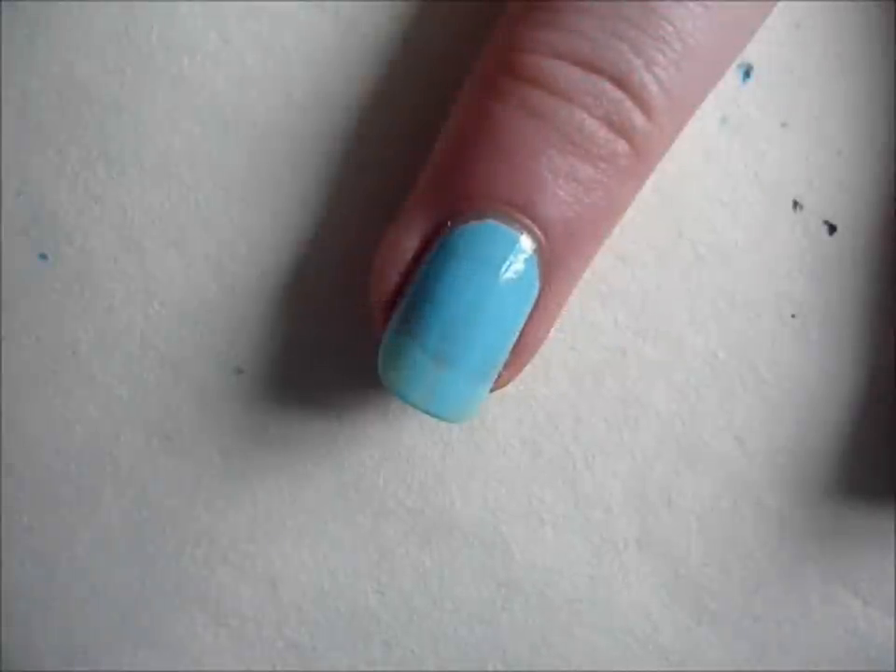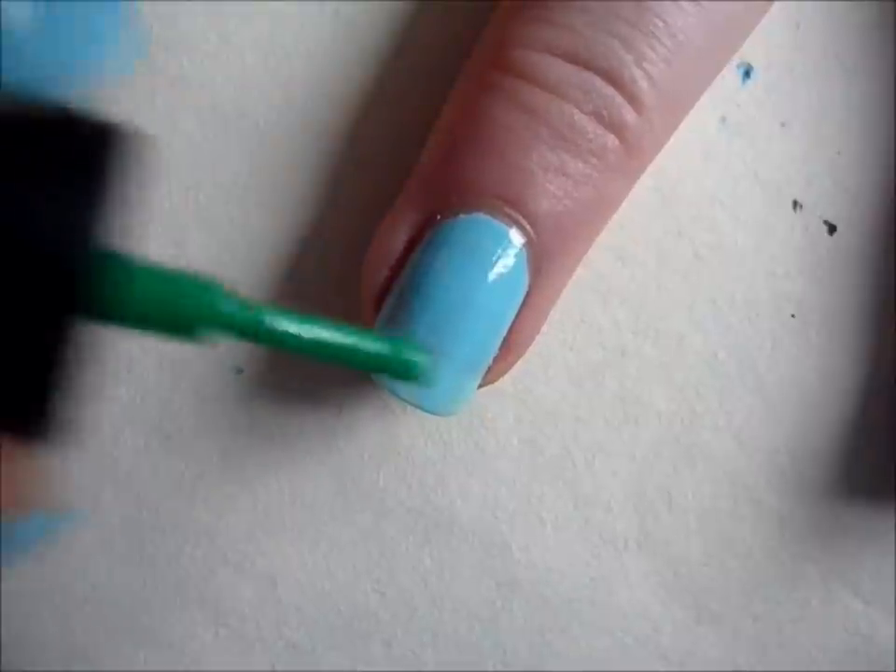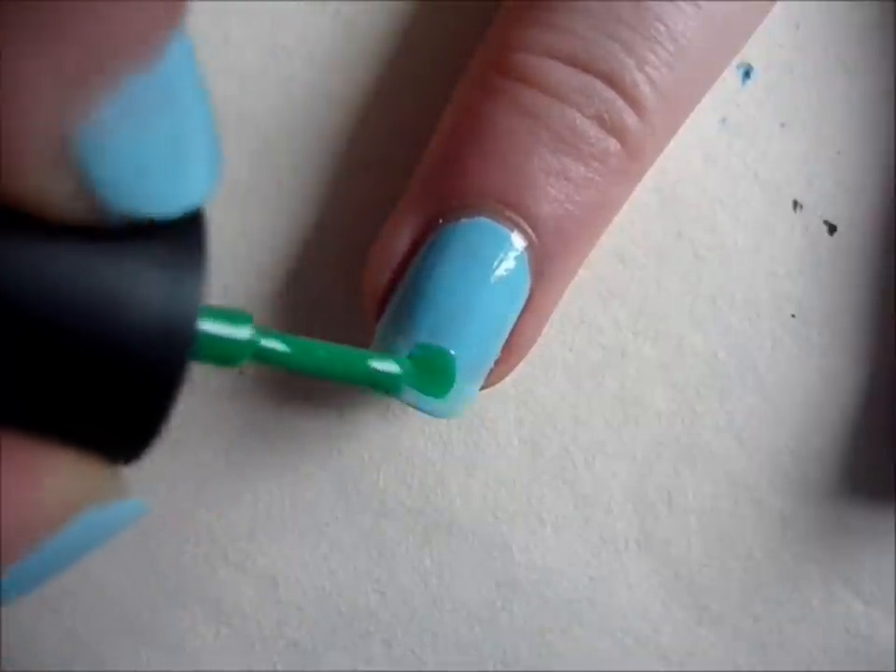After you've applied light blue nail polish to all of your nails, you're going to take green nail polish and apply it to the bottom half of your nails.